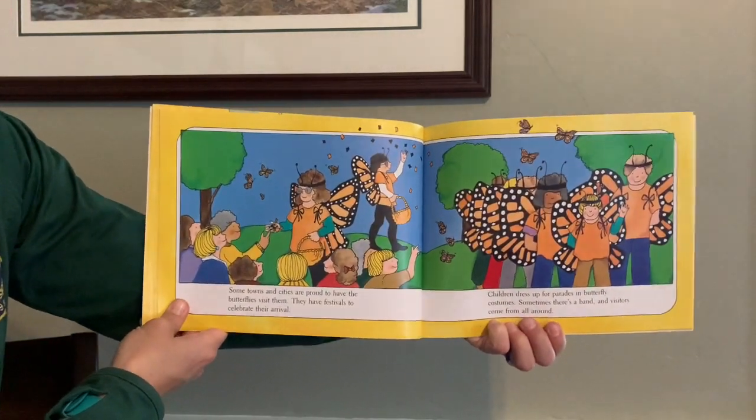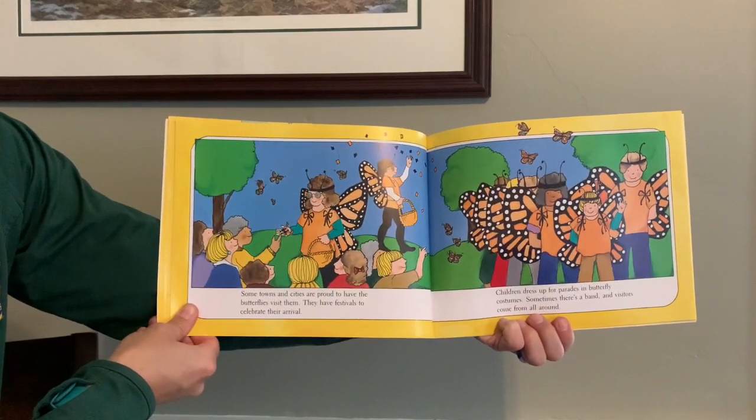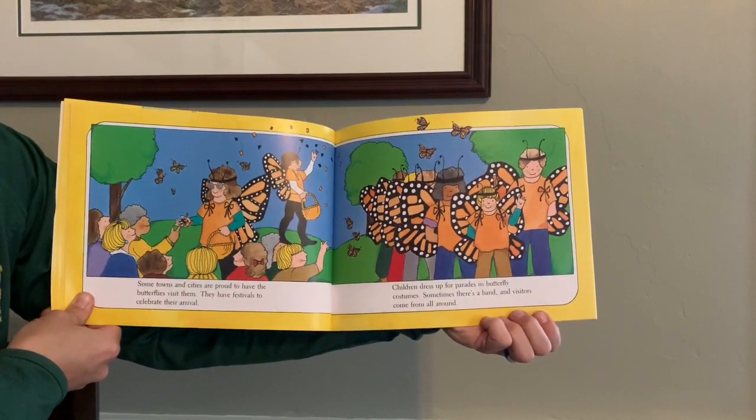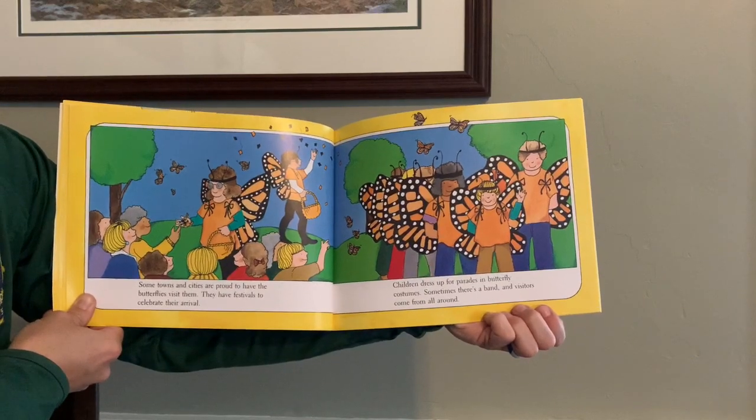Some towns and cities are proud to have the butterflies visit them. They have festivals to celebrate their arrival. Children dress up for parades in butterfly costumes. Sometimes there's a band, and visitors come from all around.